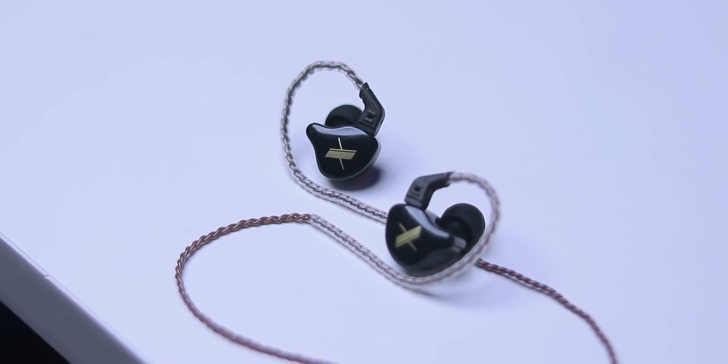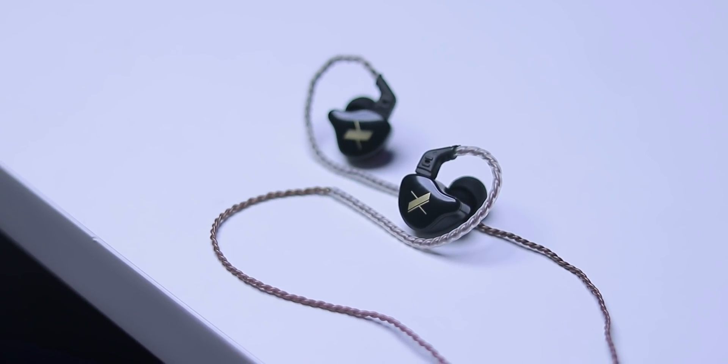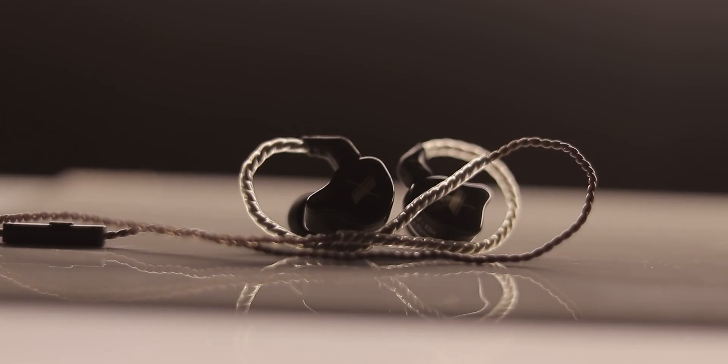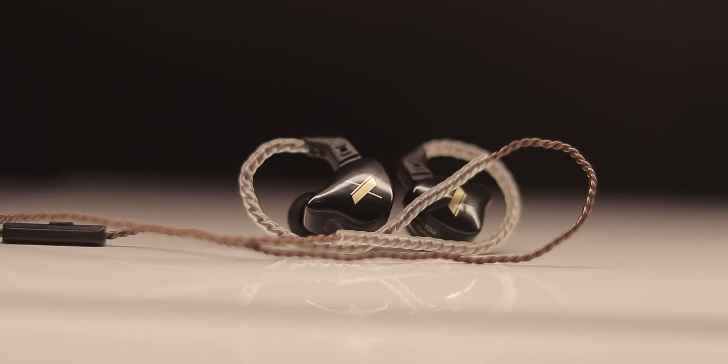If you want to use a wired earphone, the perfect choice is audio quality and mic quality. It is a very good product. I have created a lot of content, so I will say it is a very good experience and a very good product for creators and gamers.